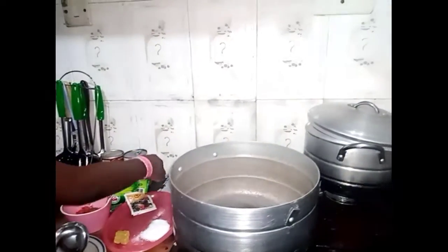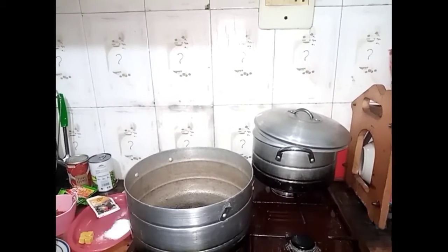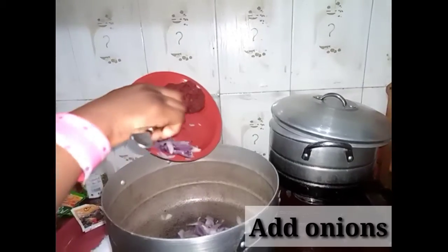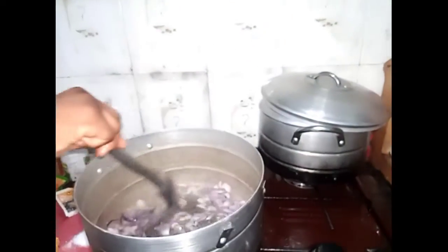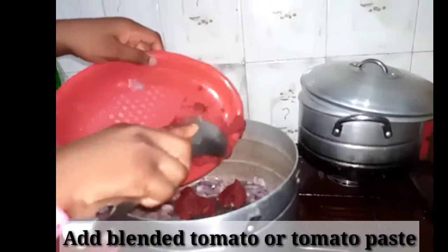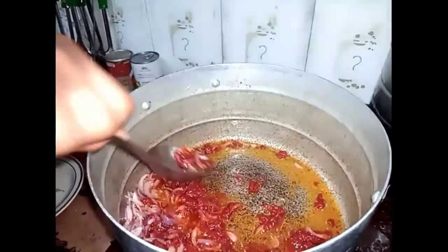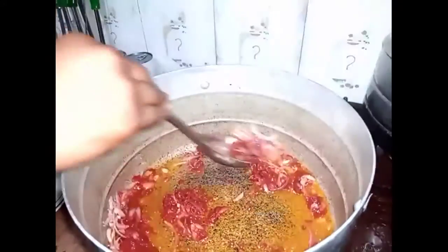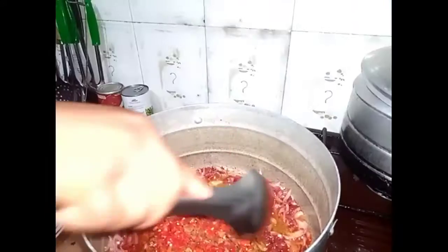Now I see my empty pot, so I'm going to add our oil first. And next, we add our onions — very careful with this. I'm going to add our onions and stir it.